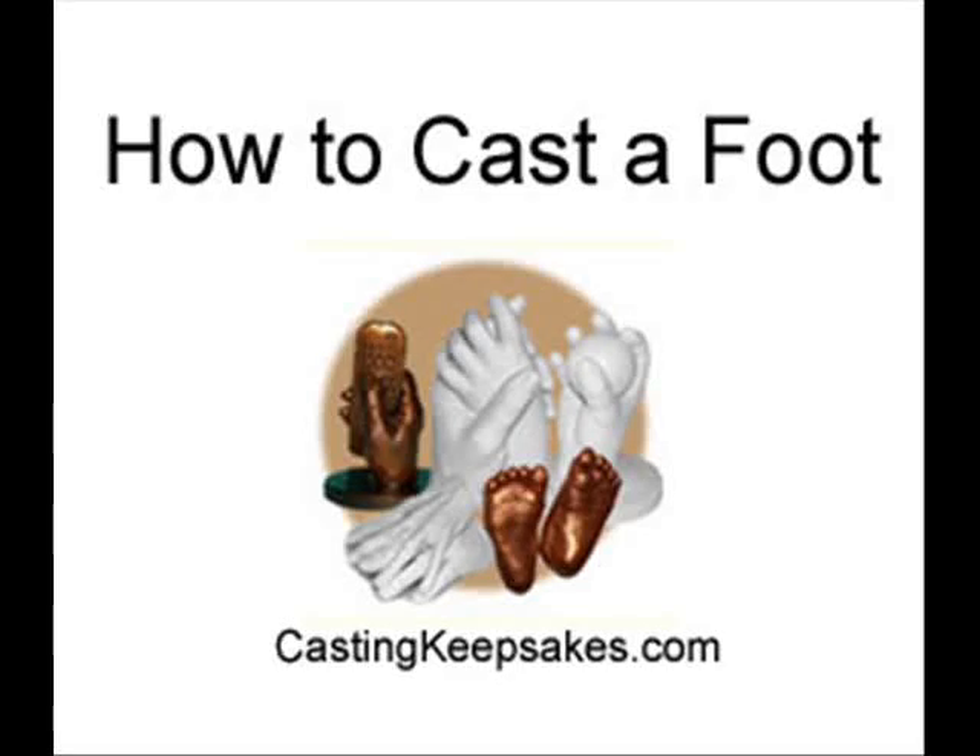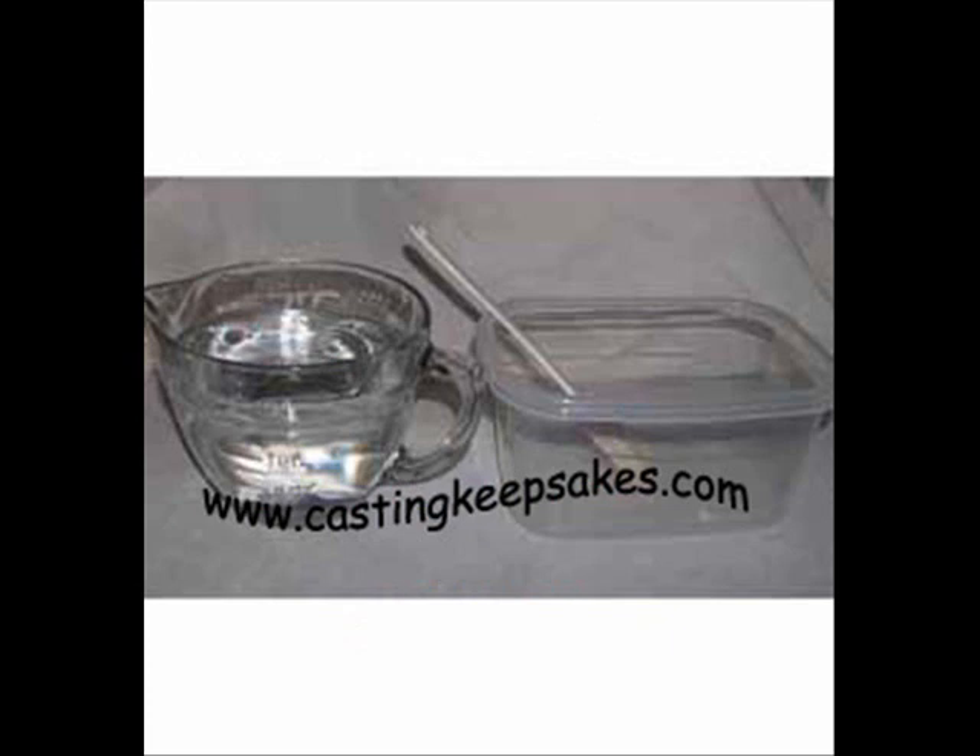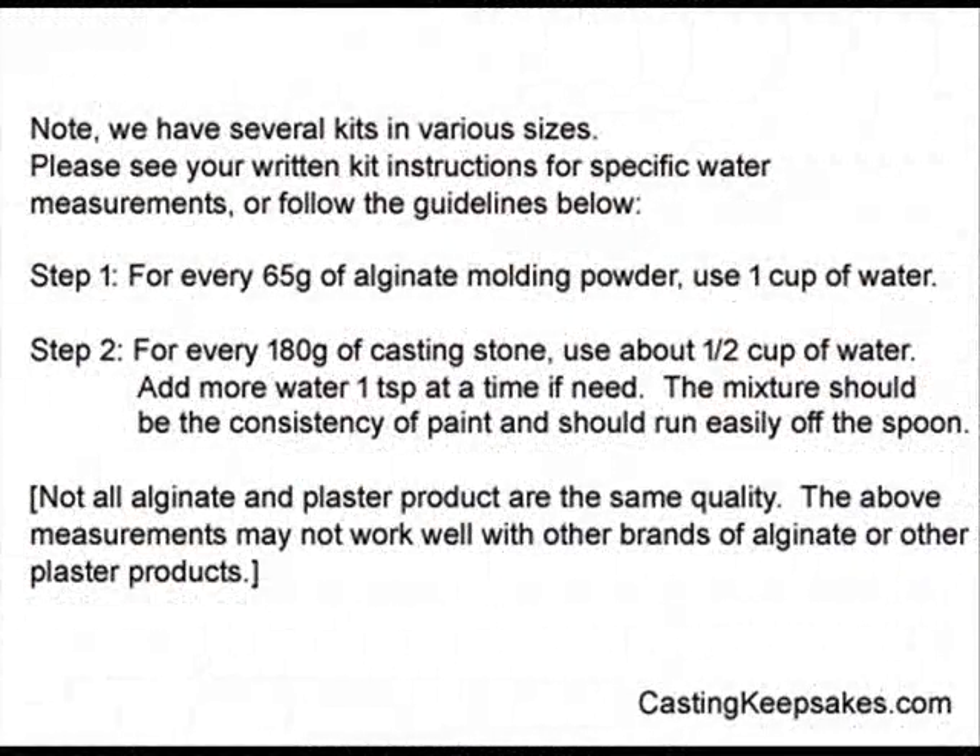Before you begin, gather all of your supplies. It is best if a second person is available to attend to the child. When ready, measure out the water for the molding powder. While that is being done, the second person should wash the child's foot with a wet washcloth.